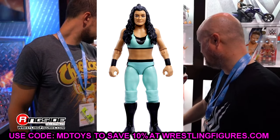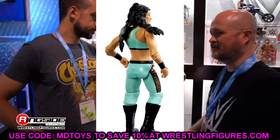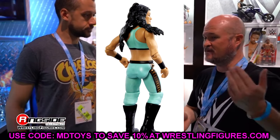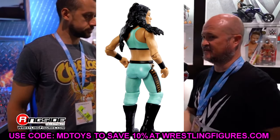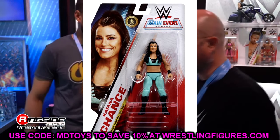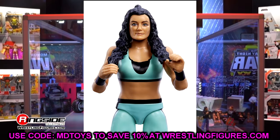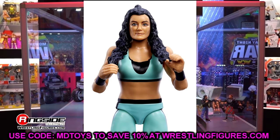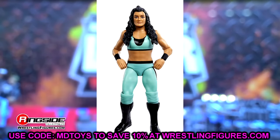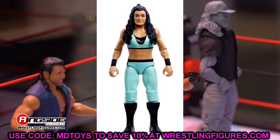Katana Chance looks pretty good as well - her first figure ever, which I always like seeing. However, the attire is very flat. Women's figures in basics specifically just don't have any dimension. The head sculpts look really good, but from the neck down they have no deco - they look flat compared to the men's figures. I think women's figures lack the deco that men's get and fall flat a lot of the time.